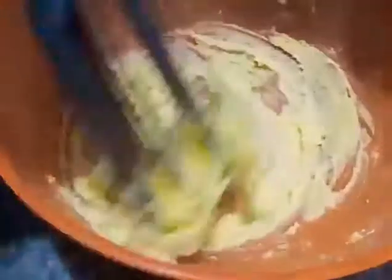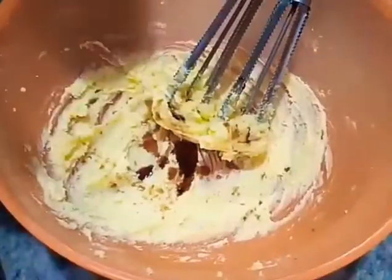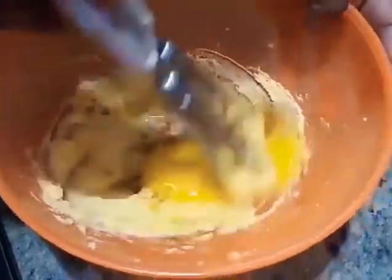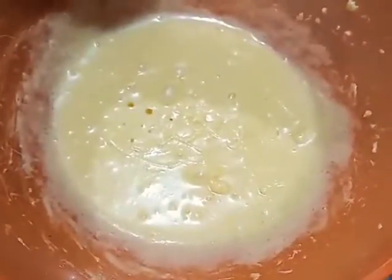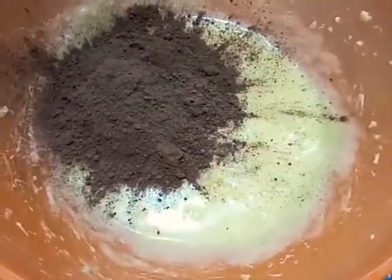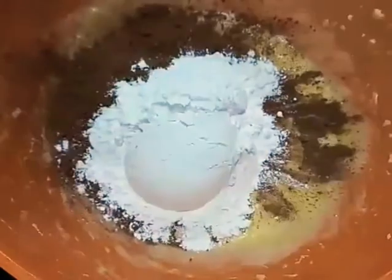Add 1 tablespoon of vanilla extract. We add some ingredients to the flavour.